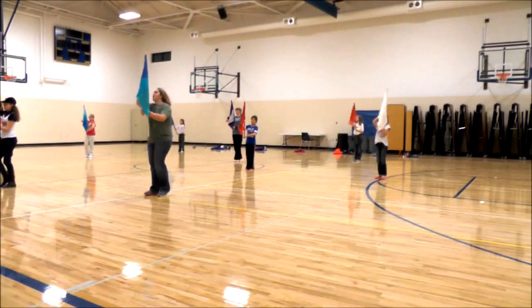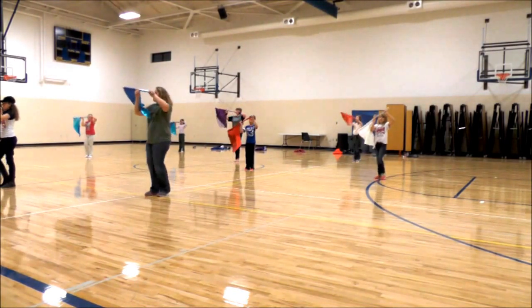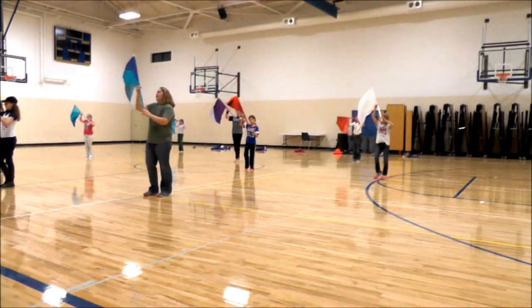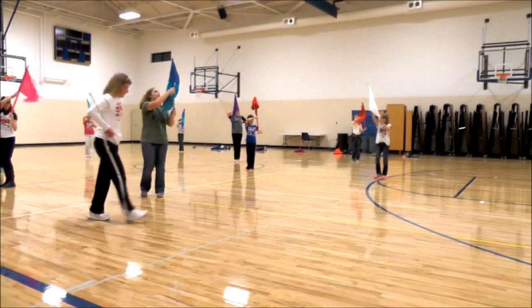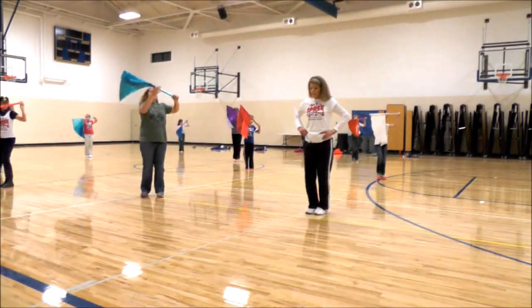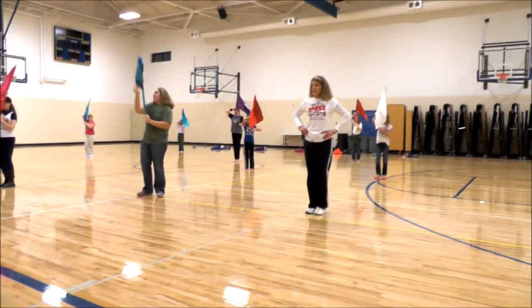Five, six, seven. One, two, three, four, five, six, seven. Two, four, five, six, seven. Left. Two, three, four, five, six, seven. One, two, three, four, five, six, seven. Let's do this again.